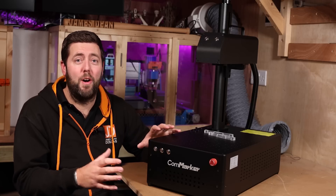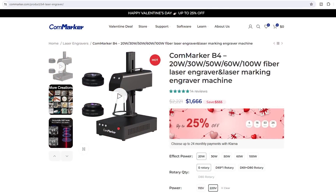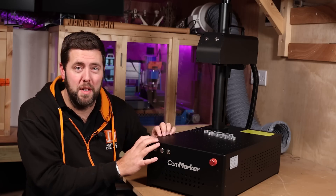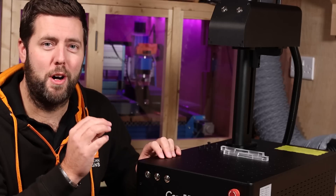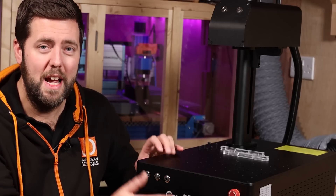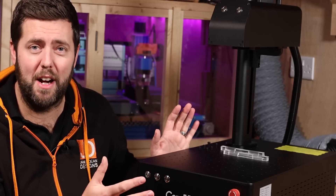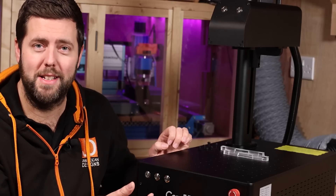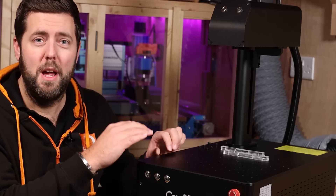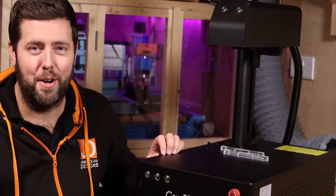Next is the all-important cost. In terms of fibre lasers, these are now very reasonable, with the 20-watt version starting at just over $1,600, and you get a lot for your money. The CommMark B4s start at 20 watts, this is 30 watts, and they go up to 100 watts. They can all do the same thing — the only thing that varies is the amount of time or passes needed to achieve the same results, so the lower-powered ones may take a little longer.